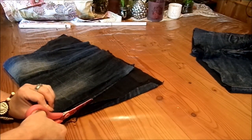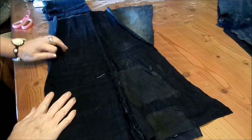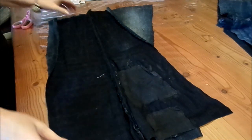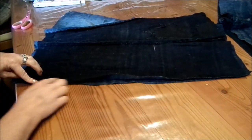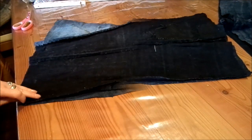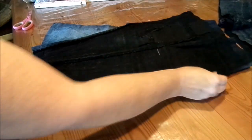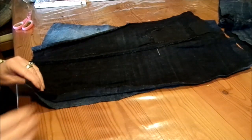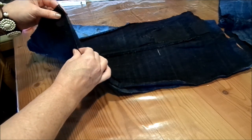Hier unten ist es gerade, oben wird es weiter. Dann kann ich das hochklappen und auseinanderziehen. Dann schneide ich auf der Seite einmal ab, weil ich es dann zusammennähe. Auf der anderen Seite lasse ich es erstmal. Weil ich ja zwei Teile brauche für meine Jeans, nähen wir jetzt erstmal hier die Seitennaht zu. Rechte Seite auf rechte Seite – schöne Seite innen – und dann nehmen wir die Nähmaschine und nähen mit einem Geradstich auf Stufe 3.